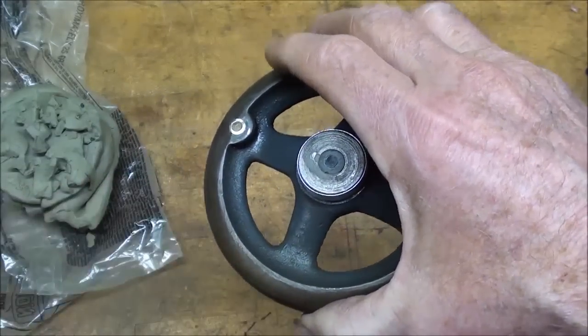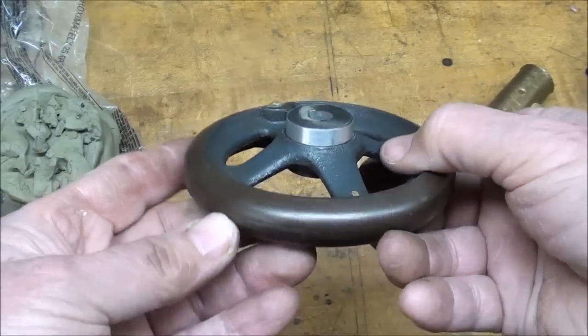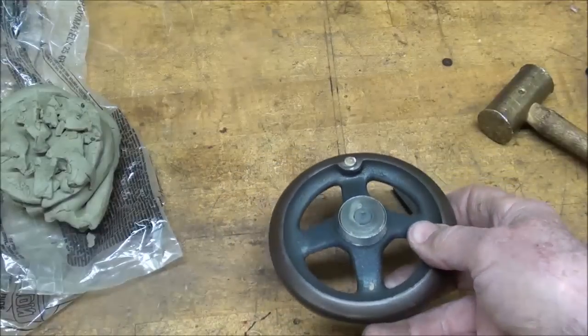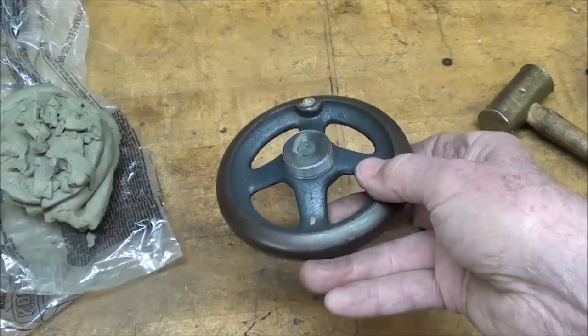Again, this is a split pattern with an irregular parting line. Originally it would have been a split pattern, and they probably made four, or six, or more of these on a match plate at one time so they could mass produce them. I'll be doing one.